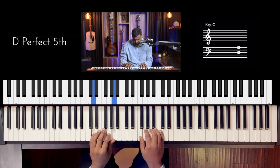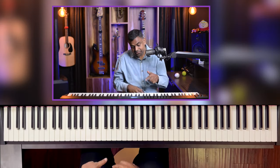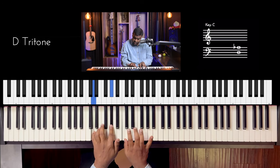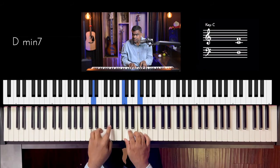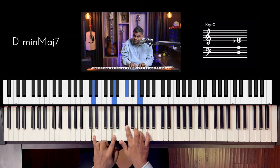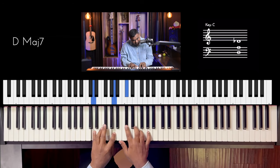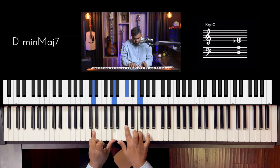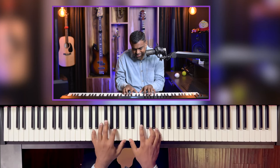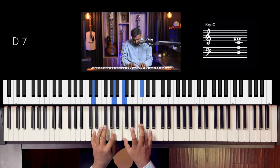For minor seven, it's the same story: one-five in the left, three-seven or seven-three in the right. For a minor seven flat five, you could start with a minor seven shape and then move your five down to a flat five, or a tritone. For a minor major seventh, I like that voicing — it brings out the augmented flavor of that chord.